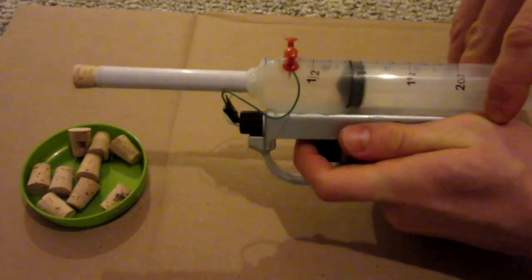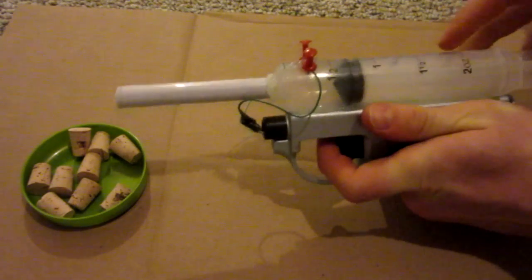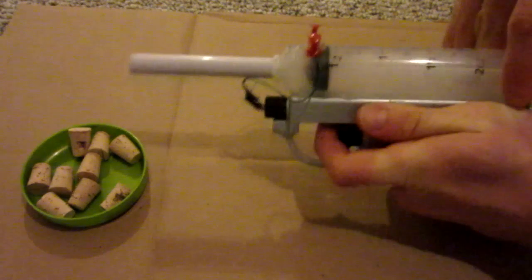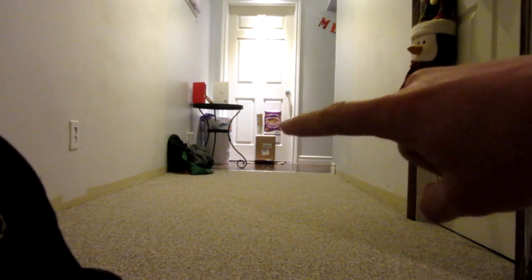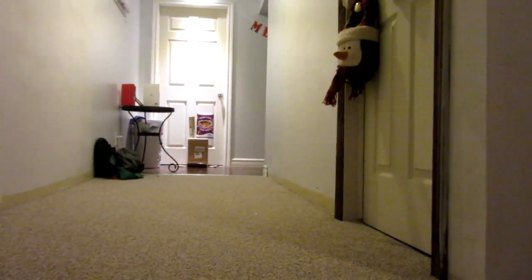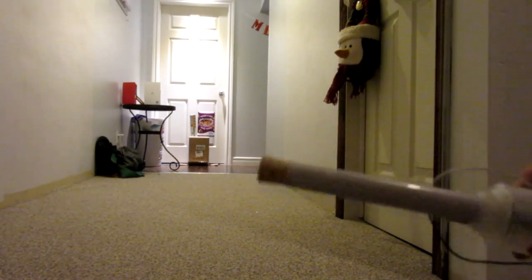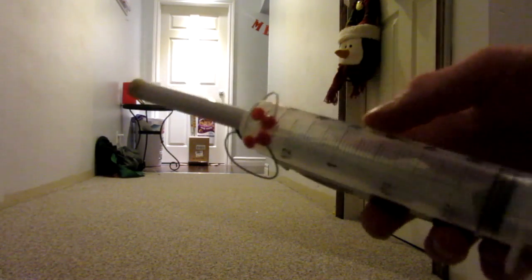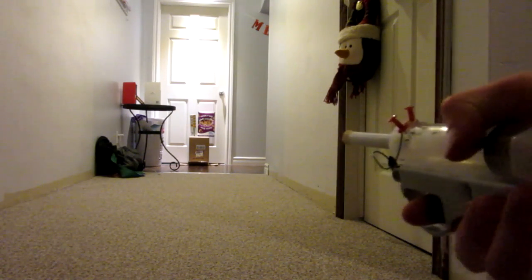Firing in three, two, one. There you have it. Here we go for the shooting test now. For distance and power, we're going to be shooting at those two boxes on top of that big box way down there at the end of my hallway — this should give you a good idea of velocity and power. It's not the most accurate thing in the world since there's no rifling; it's more of a cork gun. I went ahead and loaded it, so right now there's air and fuel. Once I compress it and pull the trigger it should fire.